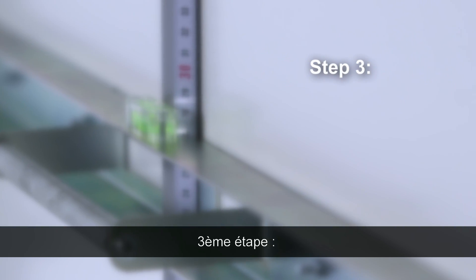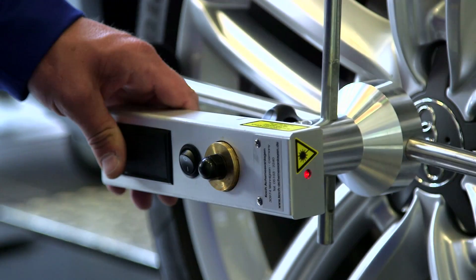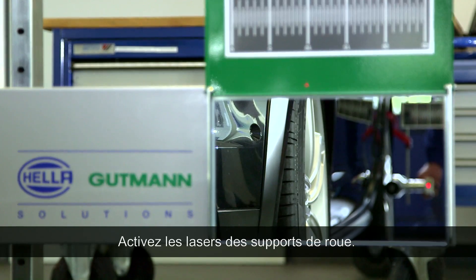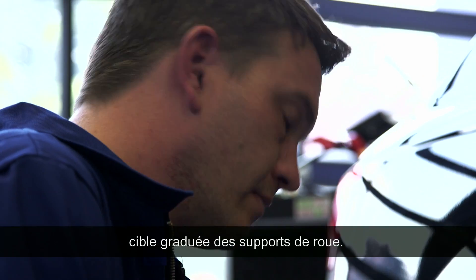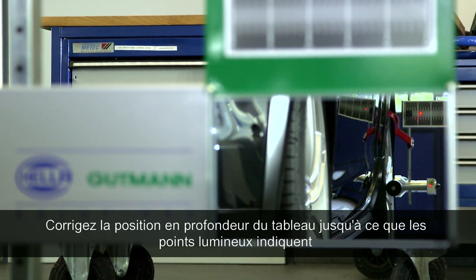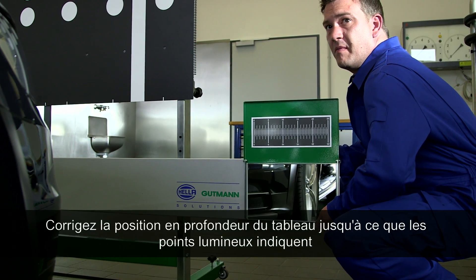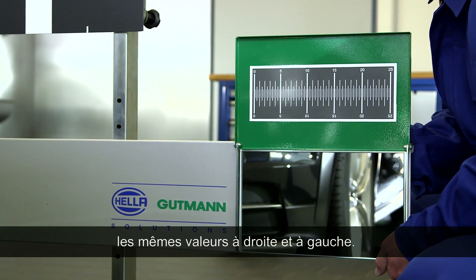Step three: adjusting the CSC tool parallel to the vehicle. Aim the wheel sensor laser at the mirror on the alignment bar so that the laser reflects back to the scales of the wheel sensor. Then adjust the CSC tool by moving it forward and backward until both scales of the wheel sensor have the same value.